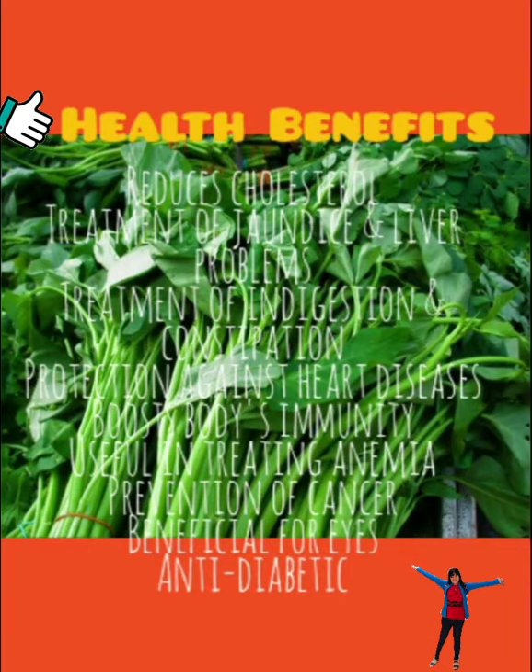Kangkong, or water spinach, is a powerhouse of nutrients that benefit your body as well as your skin and brain. It reduces cholesterol, aids in treatment of jaundice and liver problems, treatment of indigestion and constipation, protection against heart diseases, boosts the body's immunity, is useful in treating anemia, prevention of cancer, beneficial for eyes, and also anti-diabetic.